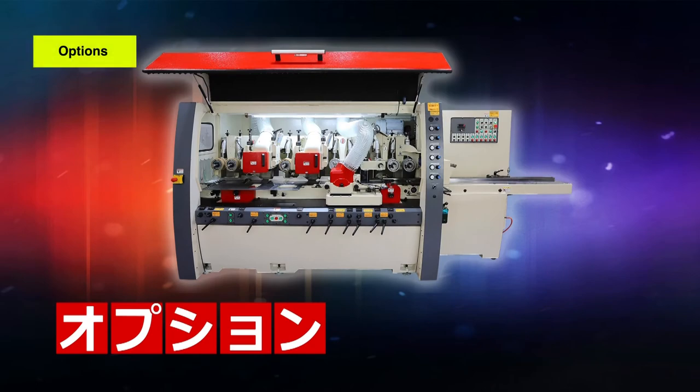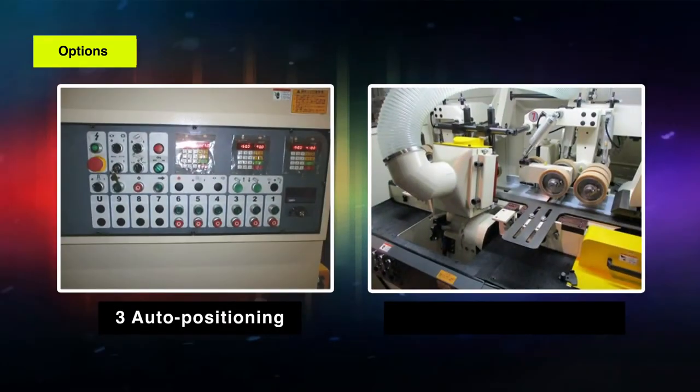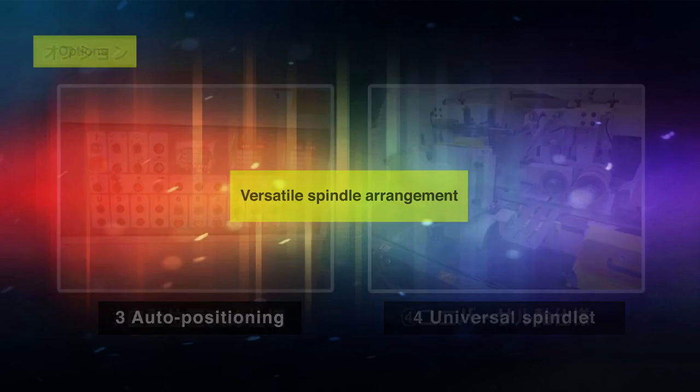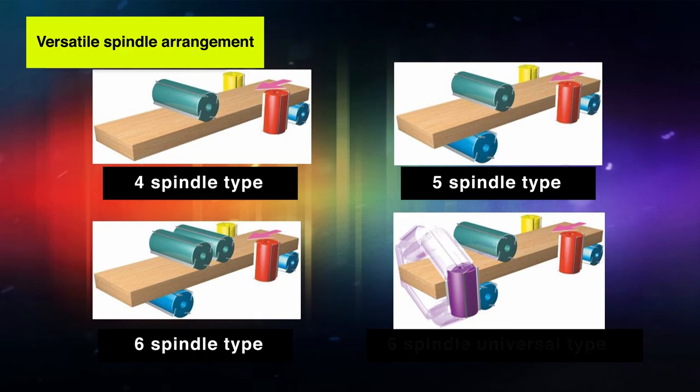Options. Gang saw. Vertical spindle 230 millimeters. Auto positioning. Universal spindle. Versatile spindle arrangement. Four spindle type. Five spindle type. Six spindle type. Six spindle universal type.